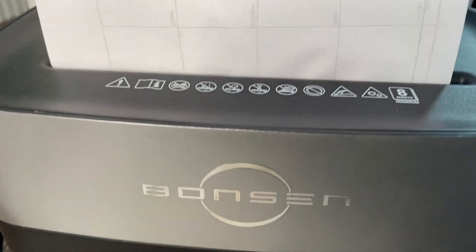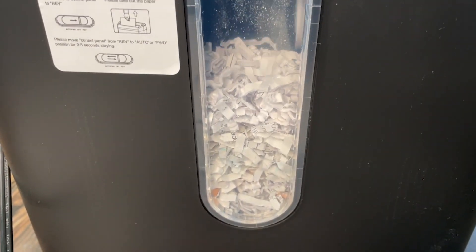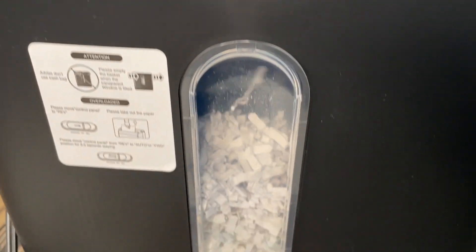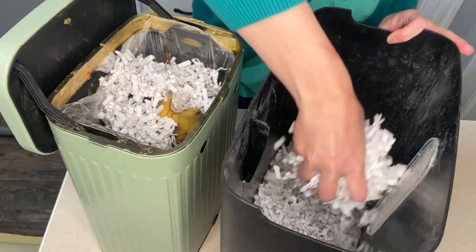Another thing that's great about this is it does cross cuts. So it's not just those long strips of paper — it actually cuts it into little pieces of confetti. I think it's awesome that it cuts it into small pieces because then I can actually use those in my compost bin.